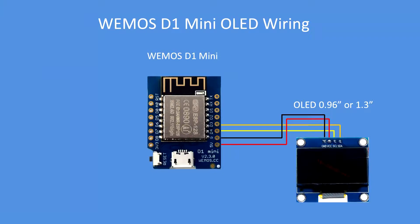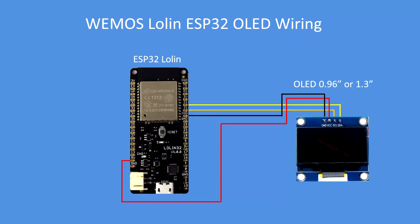Here's the Wemos — very similar: clock, data, VCC and ground. If you've got the display with VCC and ground reversed, you can plug the display directly into the Wemos VCC, ground, D3 and D4 connections.